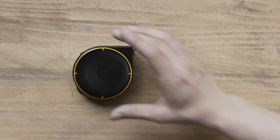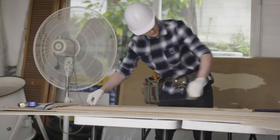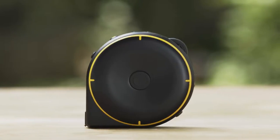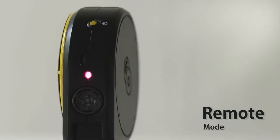Now, there is. Introducing BAGEL, the smart tape measure. BAGEL lets you measure just about anything, at home and at work. BAGEL has three different modes: String Mode, Wheel Mode, and Remote Mode.